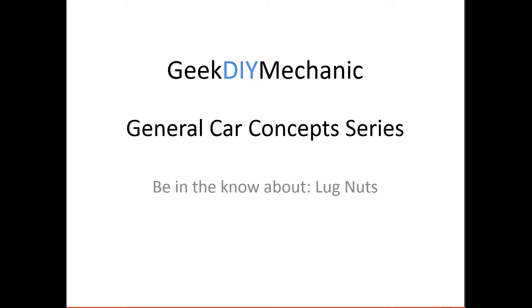Welcome fellow do-it-yourselfers. This is a video for the General Car Concepts series, and we're going to discuss lug nuts.